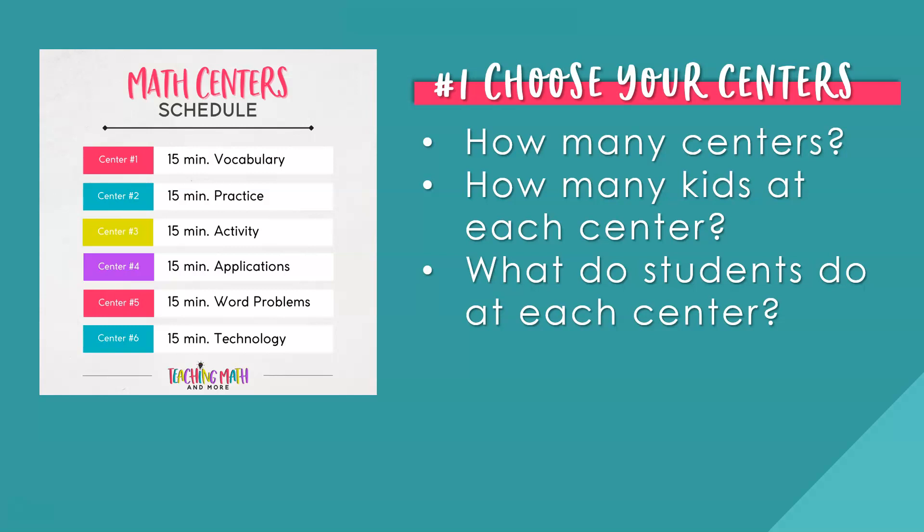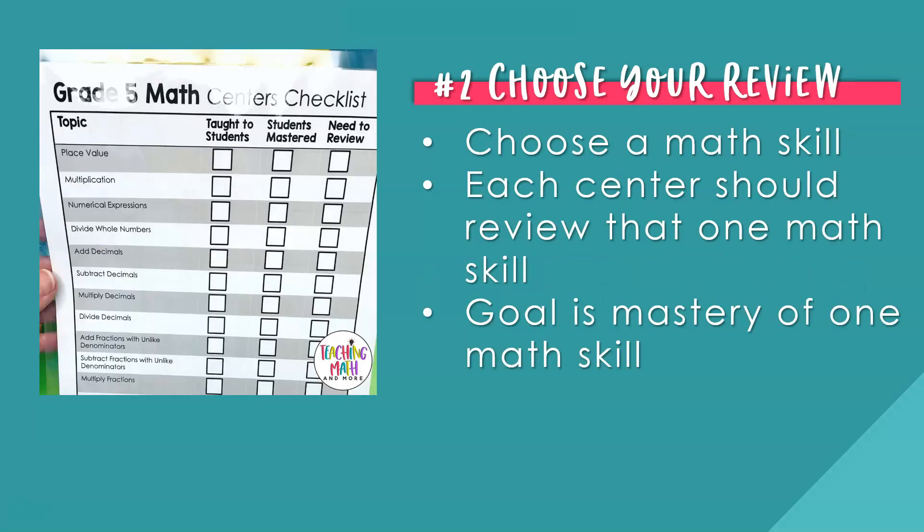Number two: choose your review. Now that you've chosen your math center structure, let's look at what to do at each center for math review. From the center ideas given in step one, you have chosen which ones you would like to execute. The next step is to pick an activity that reviews one specific math skill. Each center task card should have clear instructions and a goal of mastering one specific math skill. Choose which one skill your students need to review for your grade level.